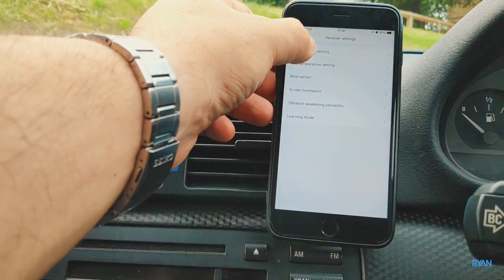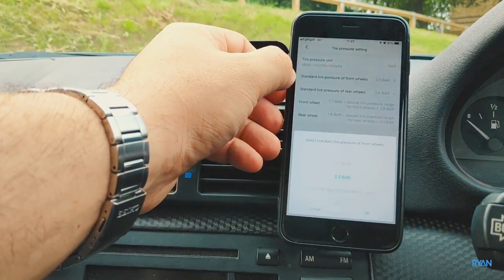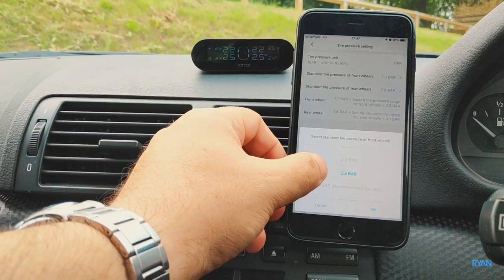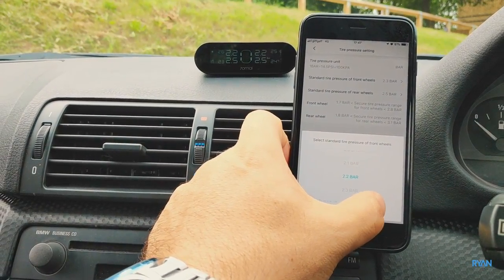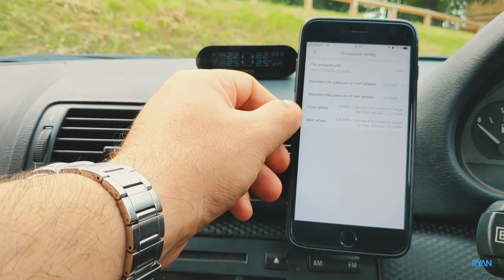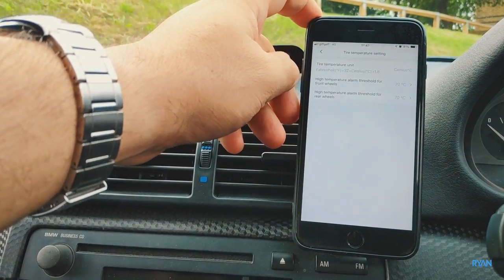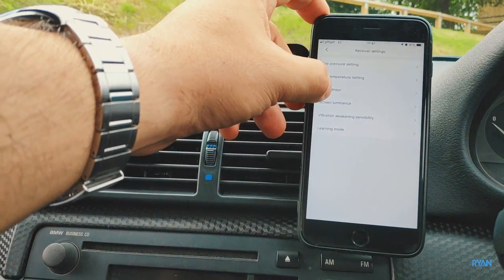In the settings you have the tire pressure settings where you set the tire pressure unit — you cannot change that, you need to use bars. Here is where you set your standard tire pressure for the front and rear wheels. There are also temperature settings — by default it's 70 degrees Celsius.